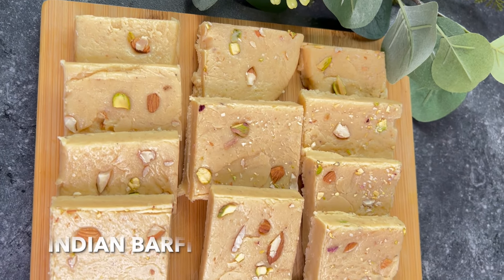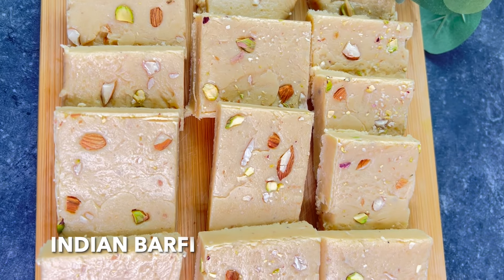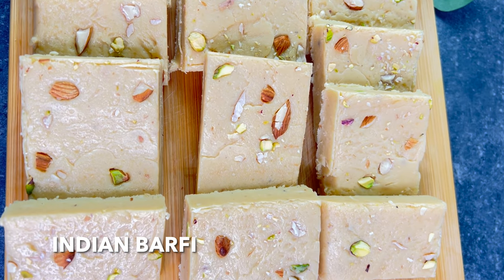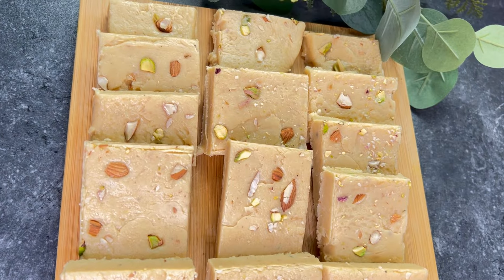Hey guys, assalamu alaikum! My name is Rukia Laltio and welcome to my channel. On today's video I'm going to show you how to make this tasty Indian sweet known as barfi. So without further ado, let's start with our recipe.